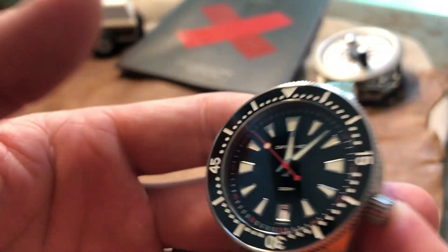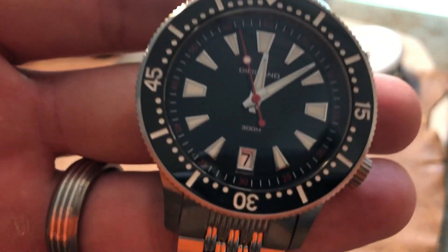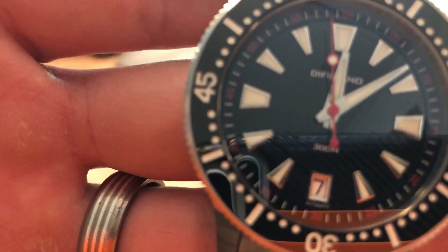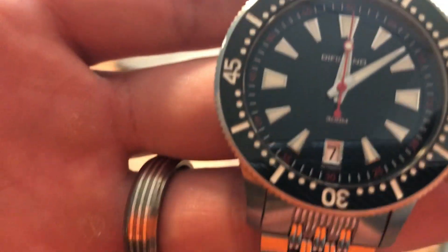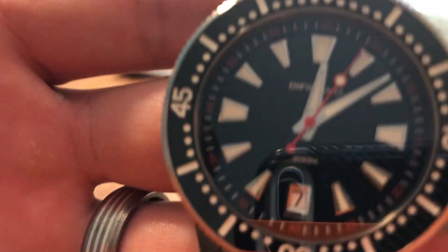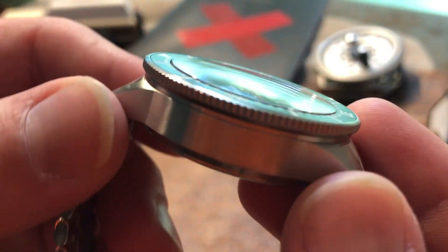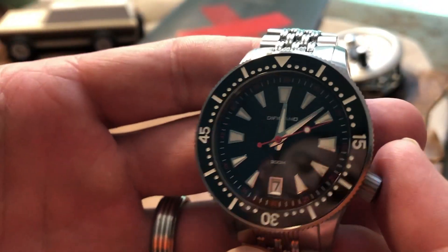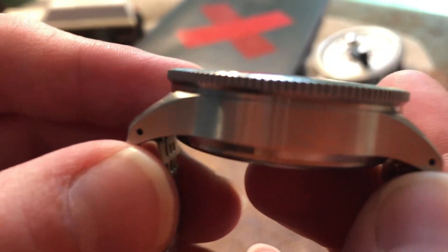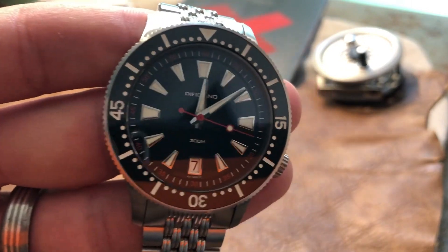Measurement-wise, they did a good job. I don't think it's too chunky by any means, but I also don't think it's slim or thin. I have a bigger wrist, and I appreciate that they say it's 41.5mm all the way to the crown, and 13.9mm — almost 14mm — tall. If that's a little tall for you, I would think that the rounded lugs help with that some. I wouldn't be intimidated to give it a try.